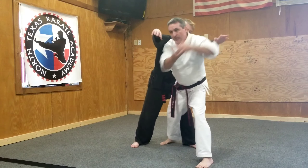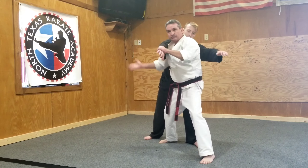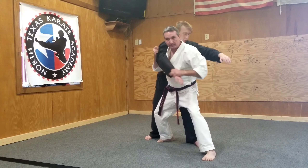Elbow to the ribs — elbow, elbow. I do three elbows; you can do more. Grab the wrist, come under the arm, grab him behind the shoulder, come over — hip throw to the ground.